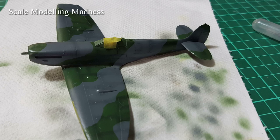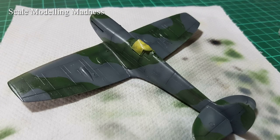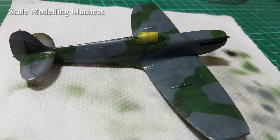This is what my kit looks like after removing the masking and a layer of clear varnish. I am happy as I have managed to preserve the pre-shading, plus it's subtle — the way I like it.